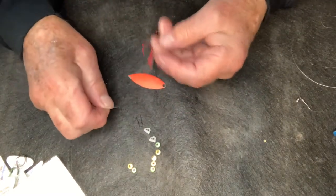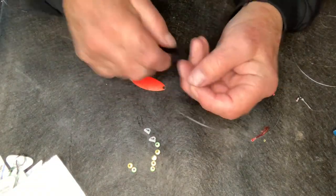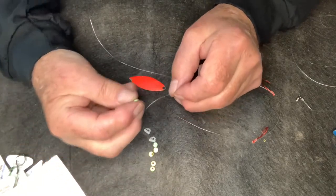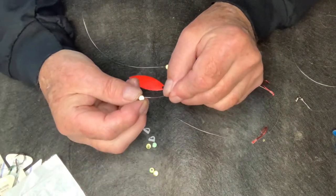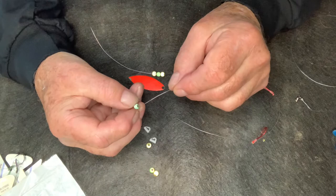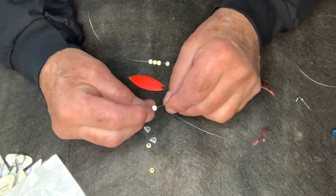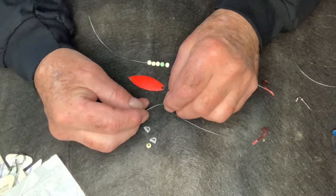The next thing to go on are my beads. I use six beads — you can use whatever you want, but six gives me a good distance between my hooks and my blades. I'll stagger them and mix in some green ones, since it's kind of a perch color. These are nuclear corn — I love these things, they're almost the same glow as a perch. Honestly, I don't think beads make a huge difference, but I just use them for the heck of it. I use the same color beads all the time.